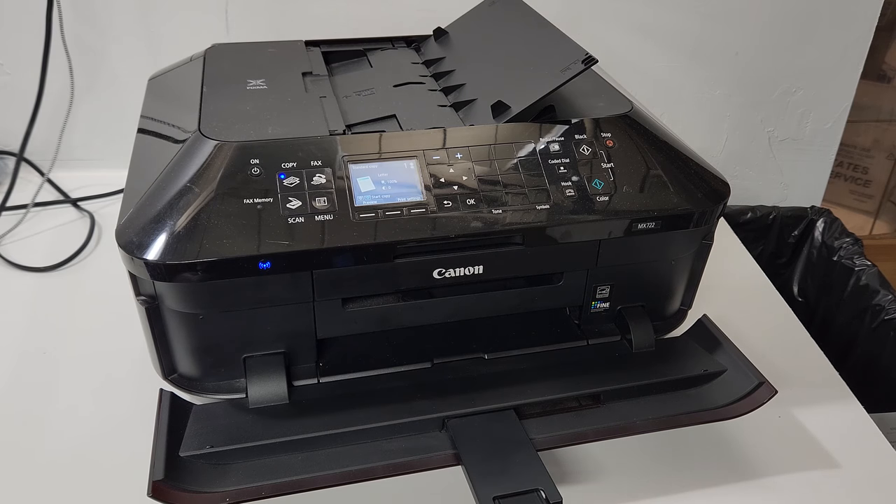Hey guys, today we have a Canon PIXMA MX722 printer. I just want to go over some of the paper pickup issues that it may have. That's probably why you're watching this video.